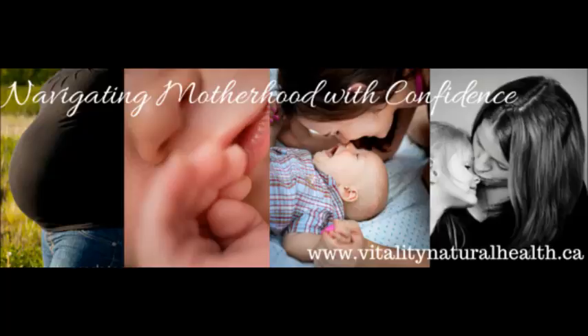Hello, this is Dr. Sarah Hardy, Registered Naturopathic Doctor and creator of VitalityNaturalHealth.ca.